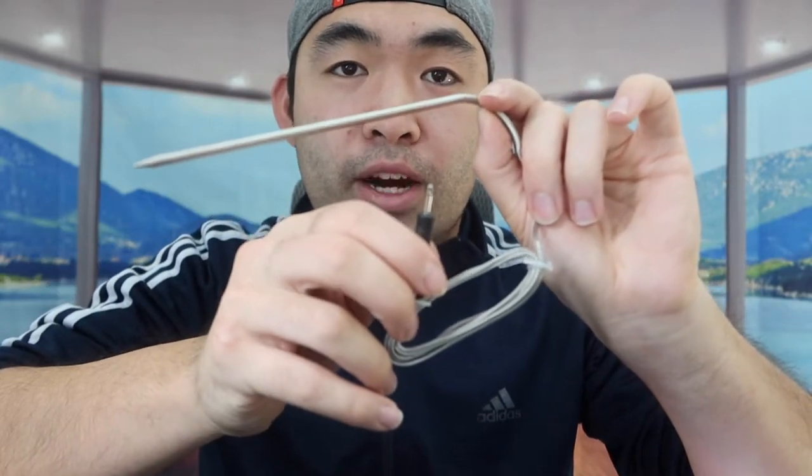The cool thing about this cable is that it's heat resistant — as long as you don't go above 700 degrees Fahrenheit you should be fine. You can put this in the oven; you basically want to put one end into your meat and plug the other end into the actual product.